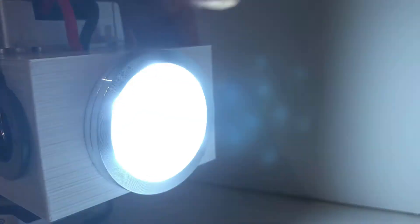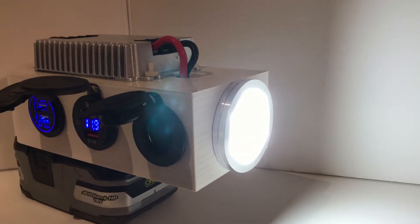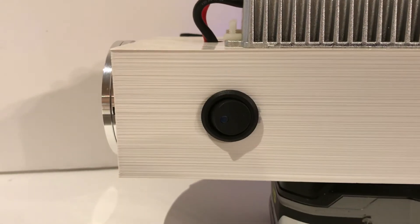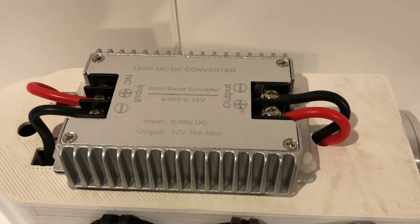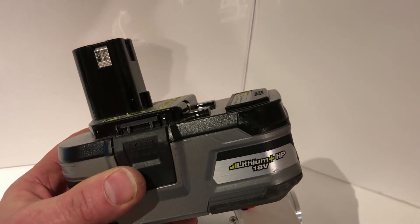It also has a standard 12-volt cigarette lighter adapter plug. There's a switch on the side that turns on a nice light — you can see the switch here. Right now there's no cover on top, but this is a 10-amp DC-to-DC converter. The regular lithium HP 18-volt batteries from Ryobi fit right in.